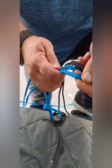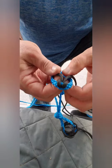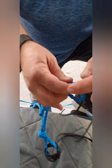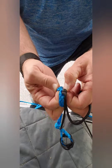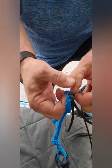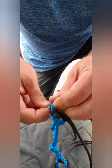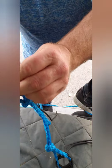What we're trying to create is a web that will go over the end of our tripod. To make that happen, I'm going to come down the nylon cord, pull its strands apart, and take my paracord through that — just like that. Then I'm going to go to the opposite side.